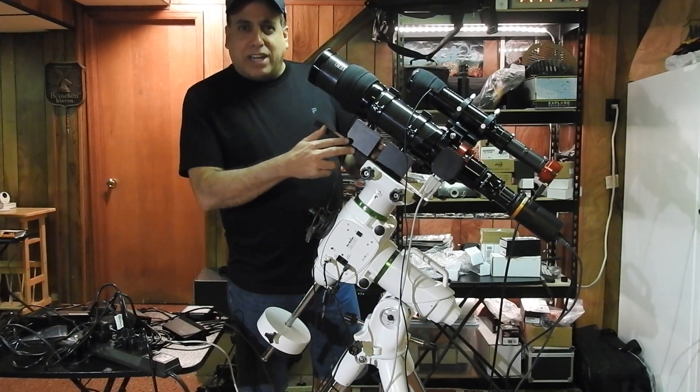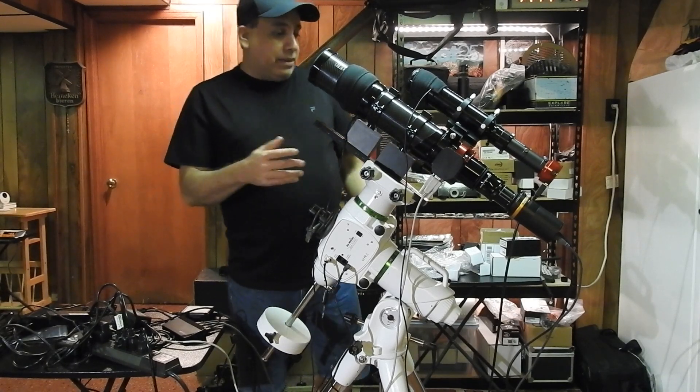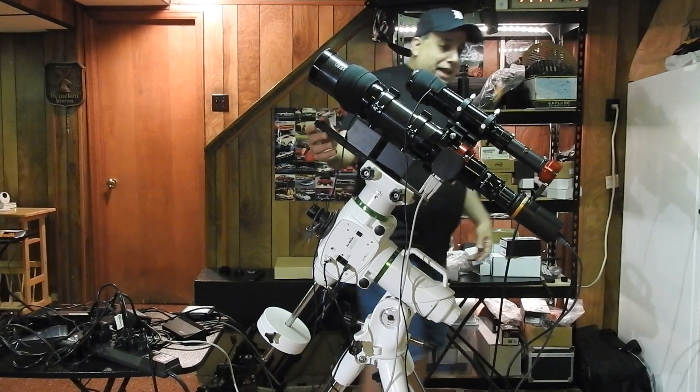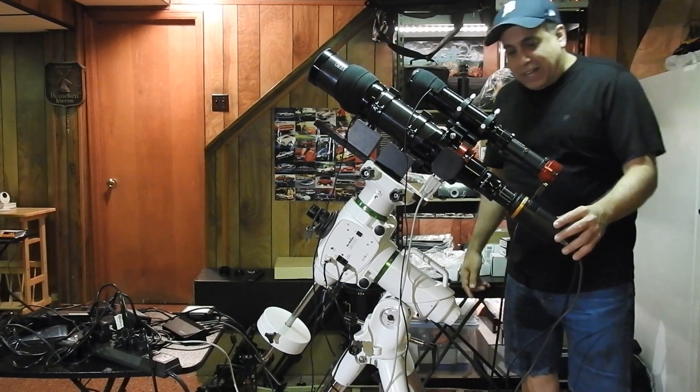A couple years ago I thought I needed them, but ended up not needing them — but now they finally came in handy. And right here I've got my imaging camera, the QHY10.